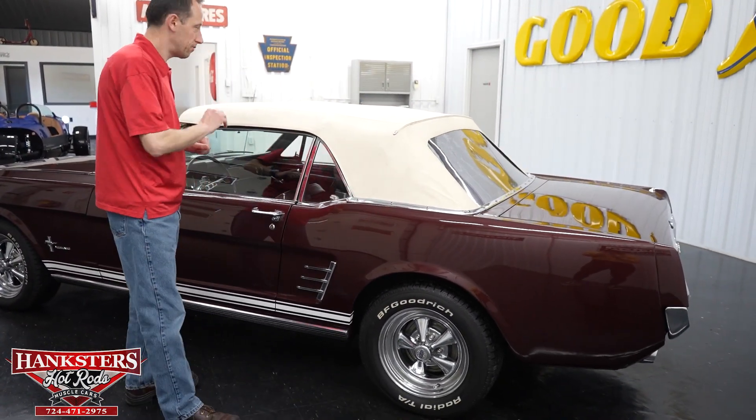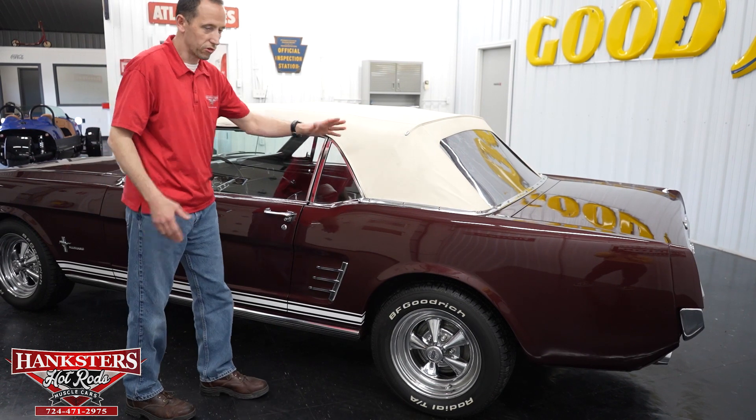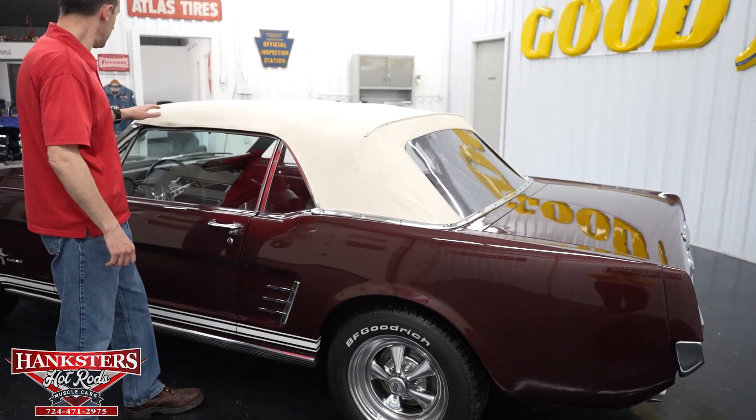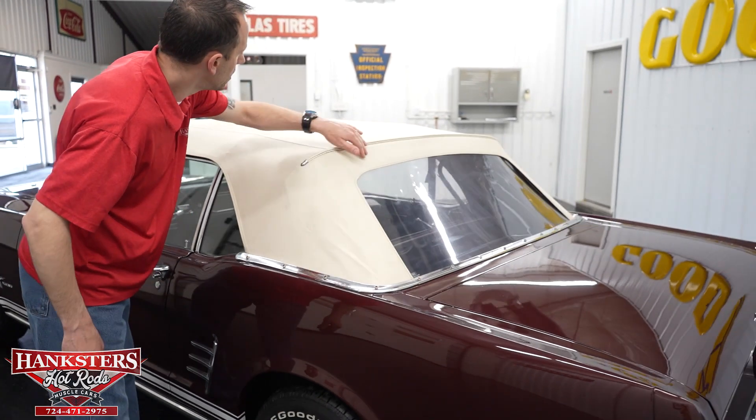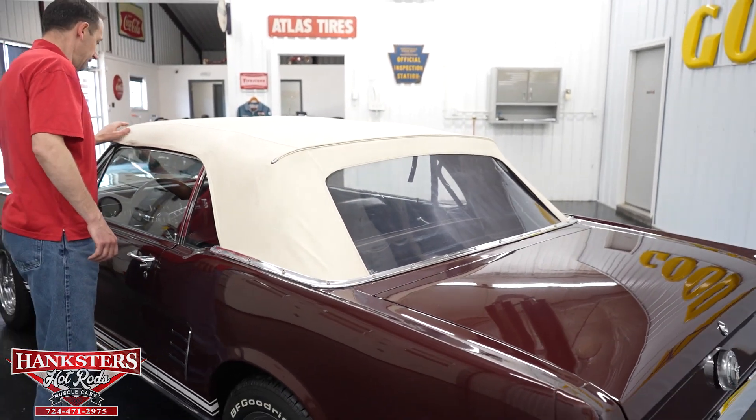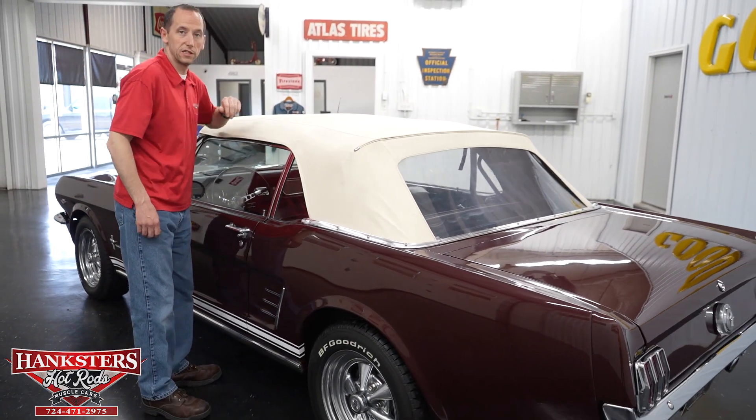One thing I want to address before moving on — the top. Of course it's a white convertible top, and it is in great shape. I don't see any holes or tears on this side at all. It is in great condition.